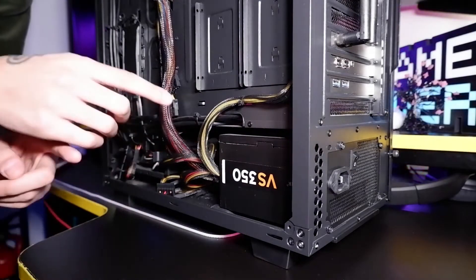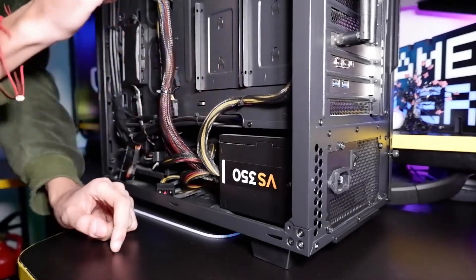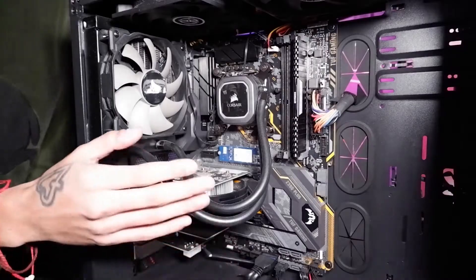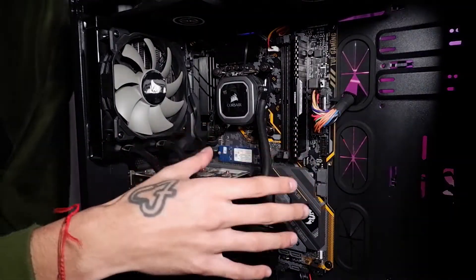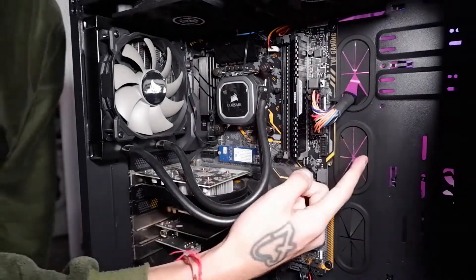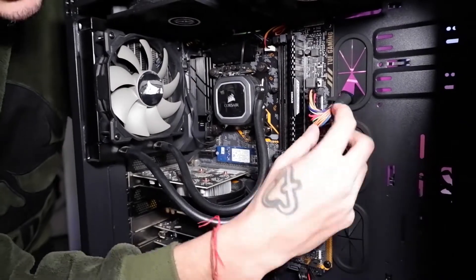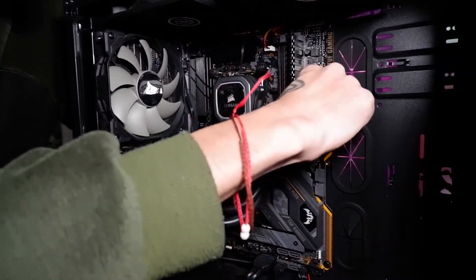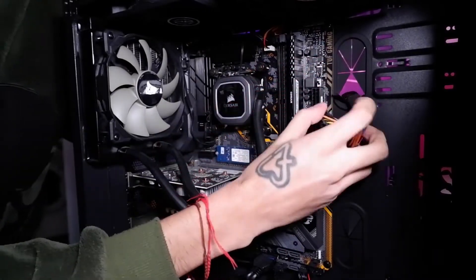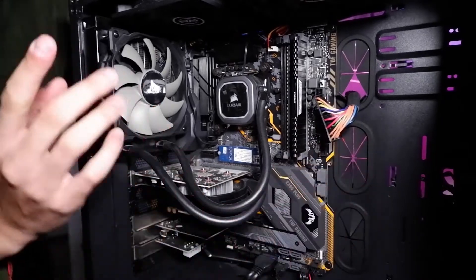First thing we're going to do is flip the PC around, because we first need to unplug two wires from the front end of the motherboard. Here we are at the front side of the PC — this right here is the motherboard. The first cable we're going to pull out is this one. Be careful, there's a little clip on this side — just push the clip in and it will pull out pretty easily. You've got to wriggle it around a little bit, and just like that it has pulled out.